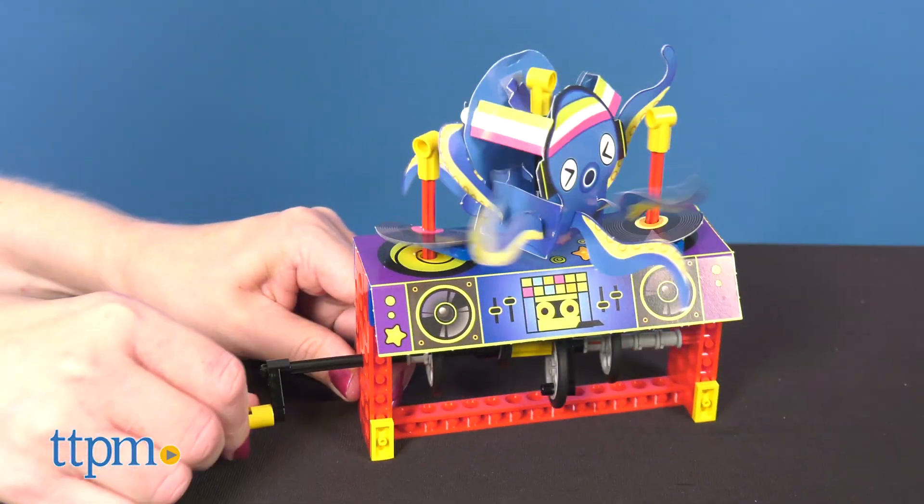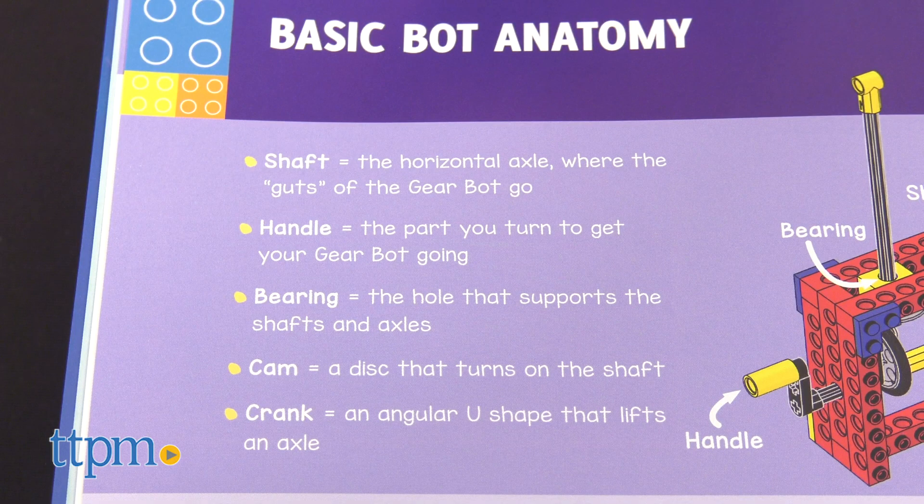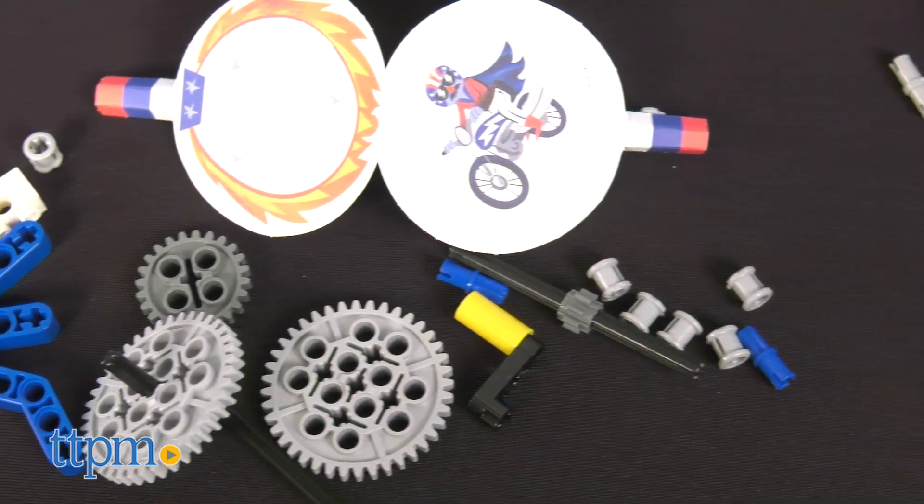To make them move, just crank the handle on the side. Through the building, kids are introduced to five basic bot and engineering elements: shaft, handle, cam, crank, and bearing.